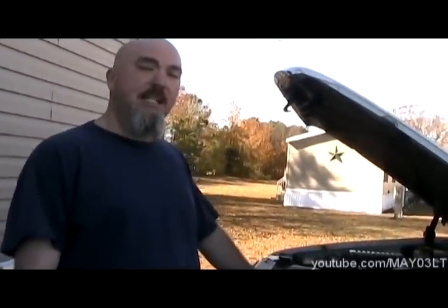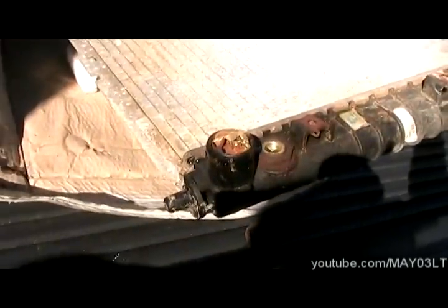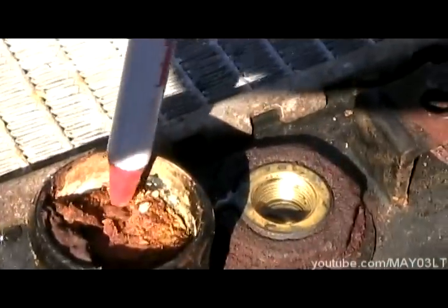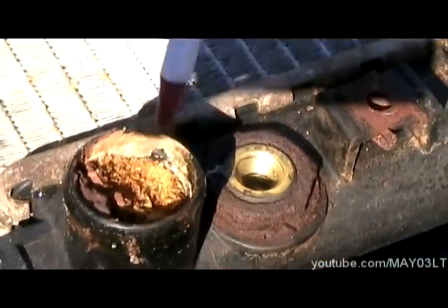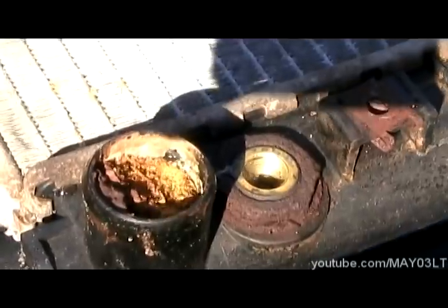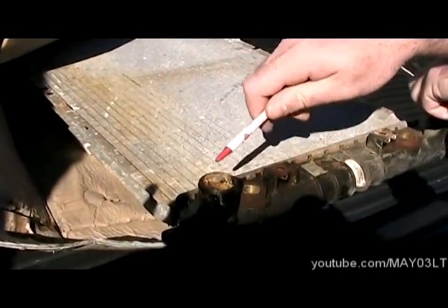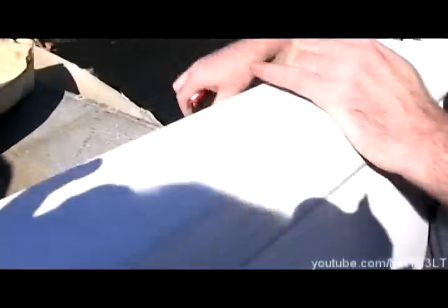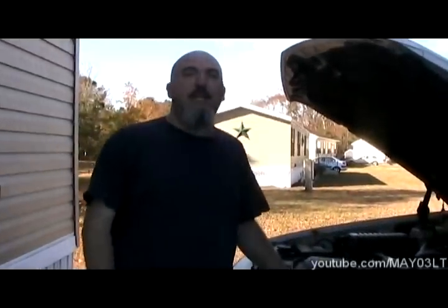The last thing we're going to do is put any kind of stop leak in this thing. This is a radiator out of a car I repaired — this is the lower hose outlet right here, and you can see the stop leak has turned into mush, like oatmeal. While the stop leak may have stopped the leak, it caused a lot more damage than it was worth. So I'm not putting any stop leak in.